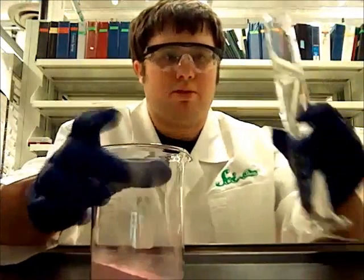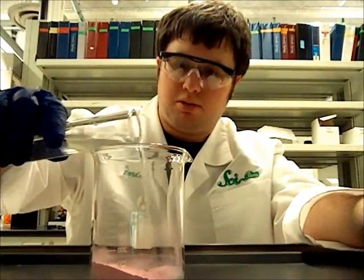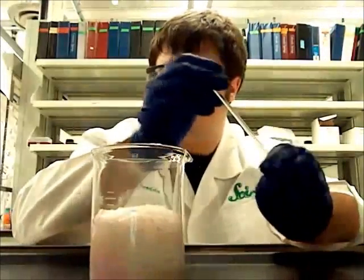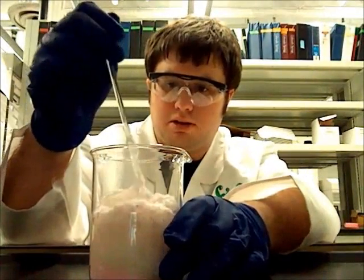The remainder of this experiment was performed under a fume hood for safety. I added 100 ml of 6-molar hydrochloric acid, a little bit at a time. After adding a little bit, I would stir, and then I would stop periodically to let some of the foam die down.